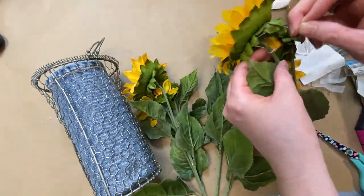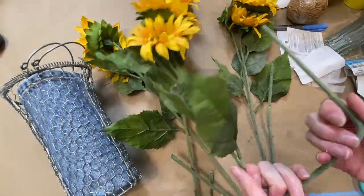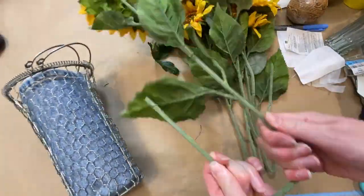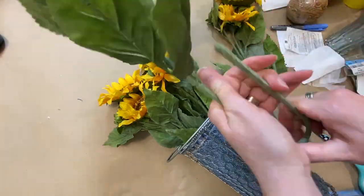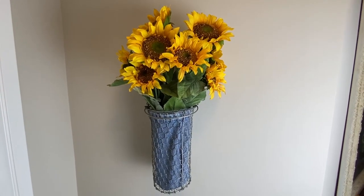Just arranging them so the two in the front will be a little bit lower and the two in the back will sit a little bit higher. I just bent the stems in case I ever want to use them in a really tall vase — you never know — and voila, that's the finished product.